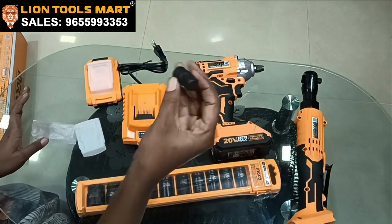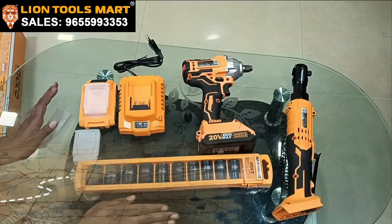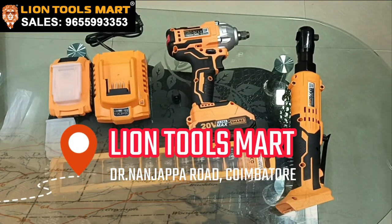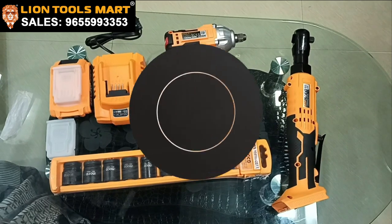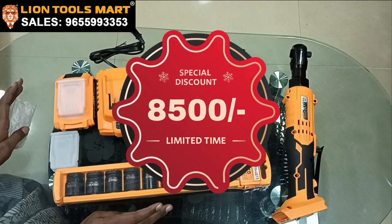This is very useful. Here are the combo offers. In our LINE TOOLS model, it is cheap and best quality. The combo offer price is $8,500.